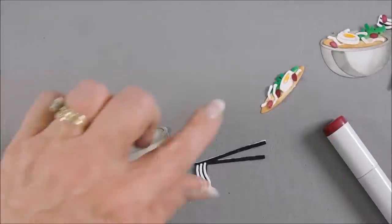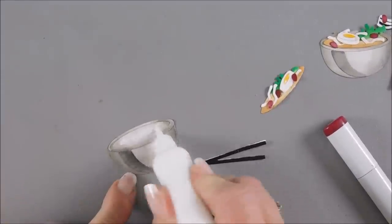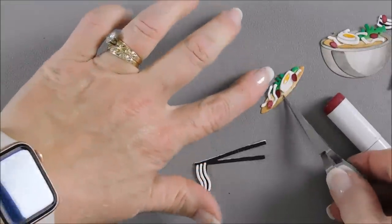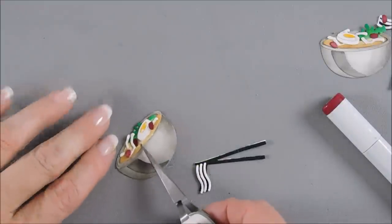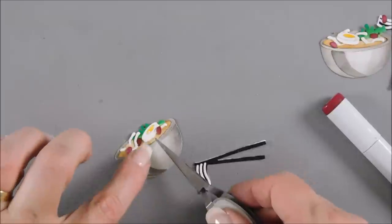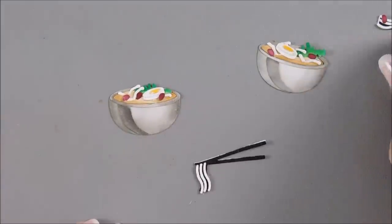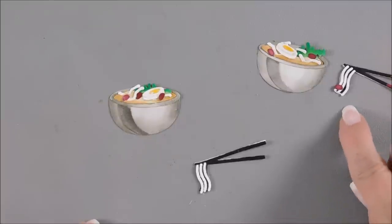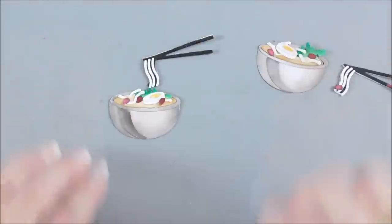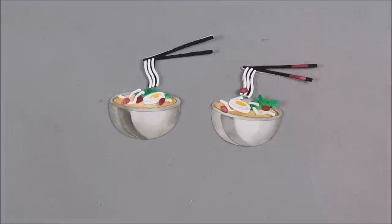Now to add our soup, we just add a little glue to our bowl. We can use our tweezers and just set that in there. And we have some fun faux soup! And on this chopstick, I put a little pepper. You could do the same for this one, but I thought we would just do a couple different scenarios. So we have a couple of faux soups. Now, you ready to make a card?